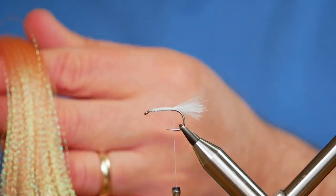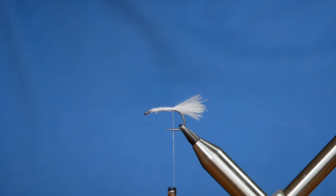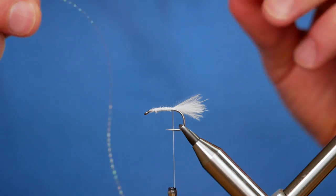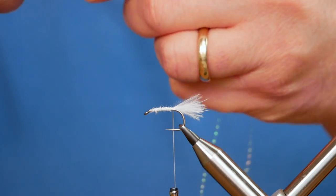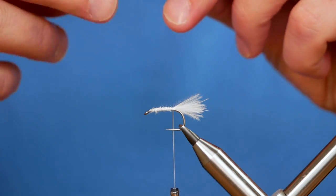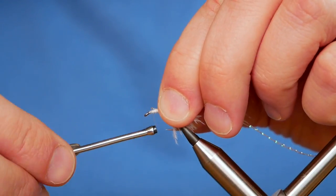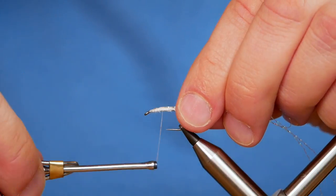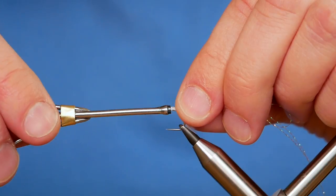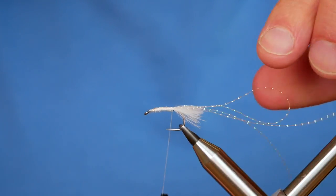Next I'm going to add a strand of Crystal Flash — it's a little peach one that I've got here. What I'm going to do is take a strand off, fold it in half, and then fold it in half again. It just needs to be attached to the top of the shank. Make sure it is coming off the back of the top of the shank — you don't want it round the side or anything else. So that's just sitting nicely.